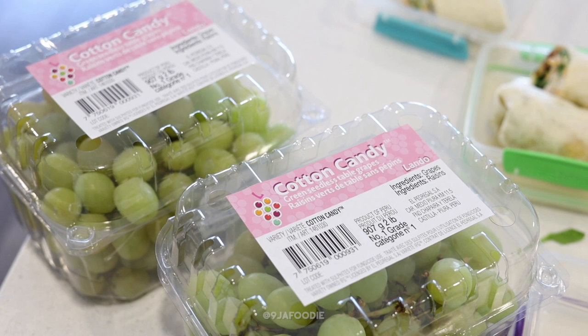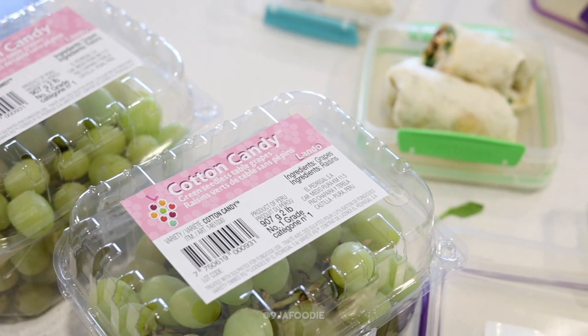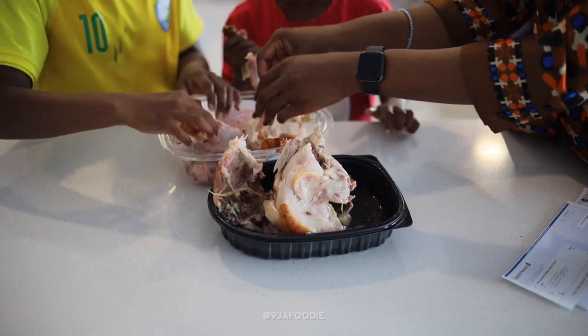I'm also going to pack her snacks. I actually found cotton candy grapes — I haven't seen them all winter. She loves cotton candy grapes, especially when they're frozen. I found some and I'm going to pack those along with some carrots for her as well.